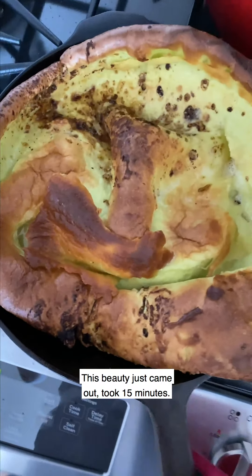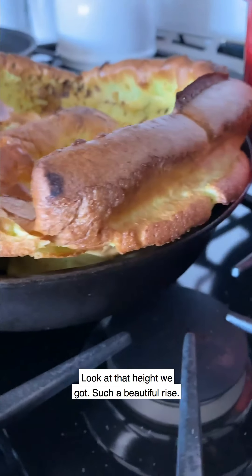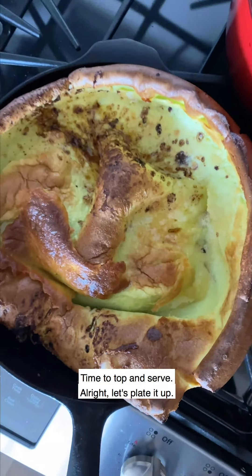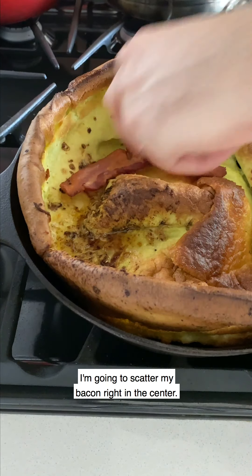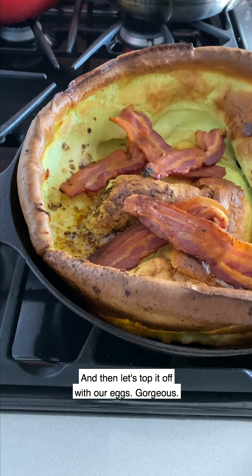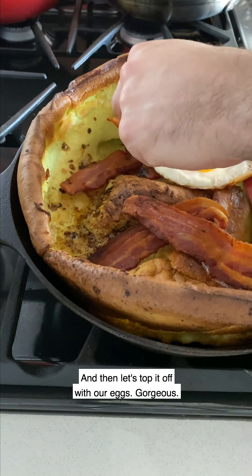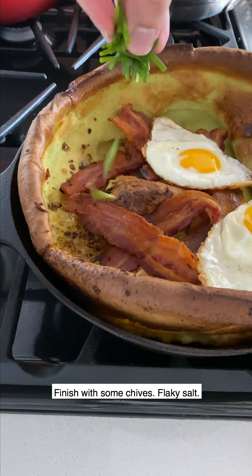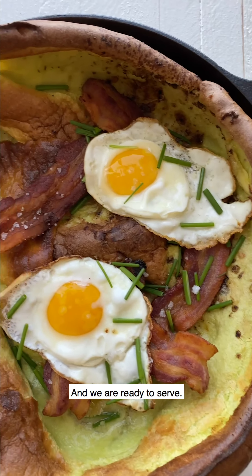This beauty just came out — took 15 minutes. Look at that height we got, such a beautiful rise. Time to top and serve. I'm going to scatter my bacon right in the center, then top it off with our eggs. Gorgeous. Finish with some chives and flaky salt, and we are ready to serve.